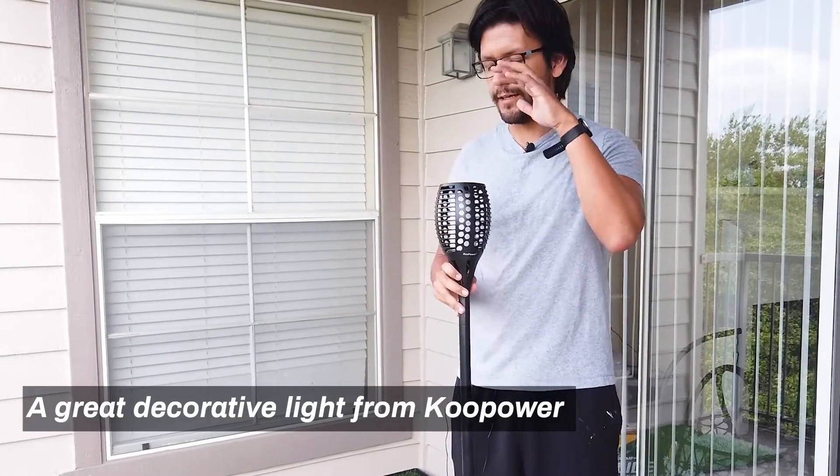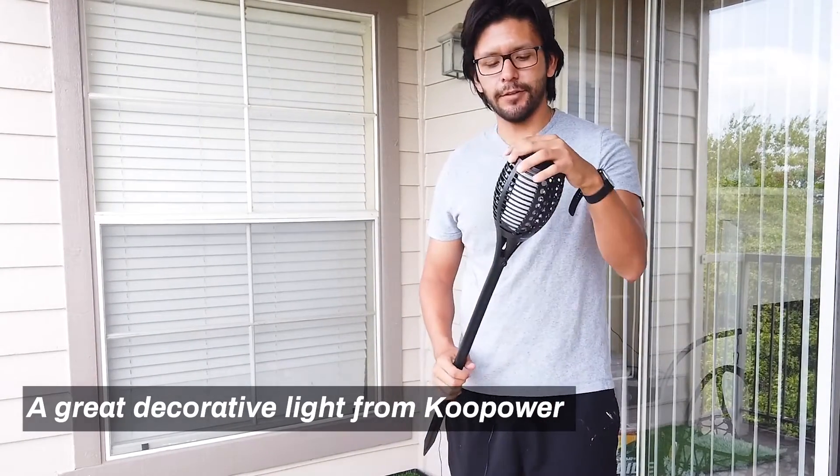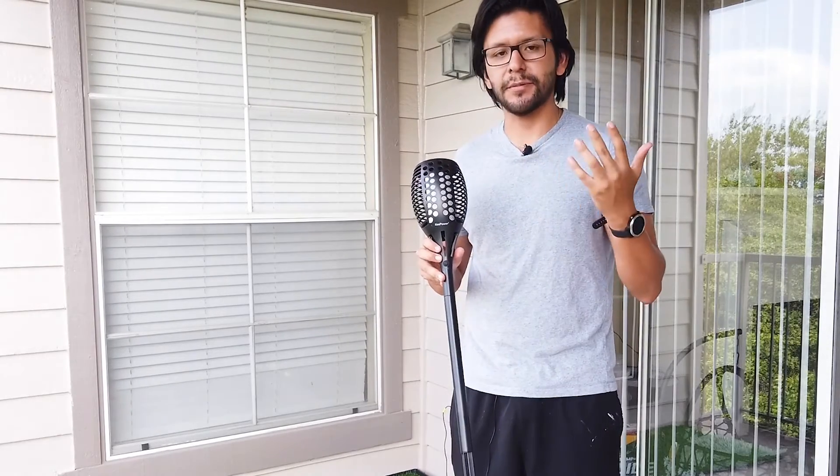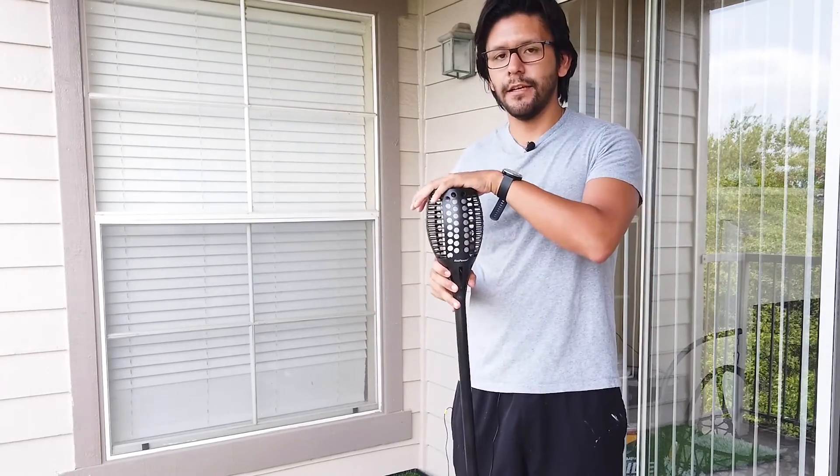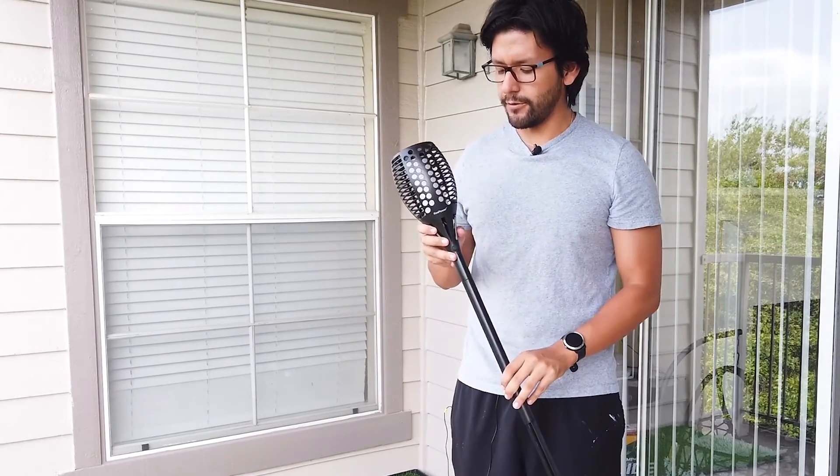If you're looking for a way to add some decorative lighting — whether that be to your backyard or to some special event — go ahead and consider checking out these flickering flame torches from Kupower. Thanks.